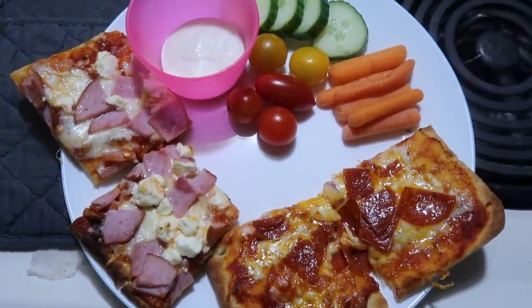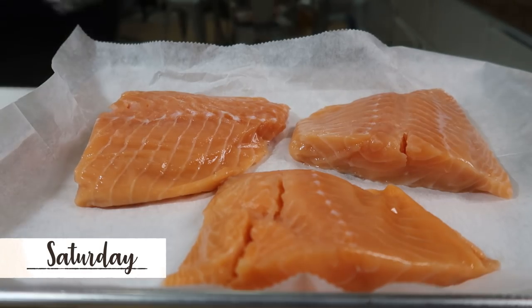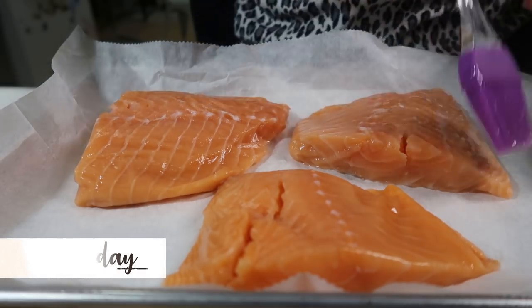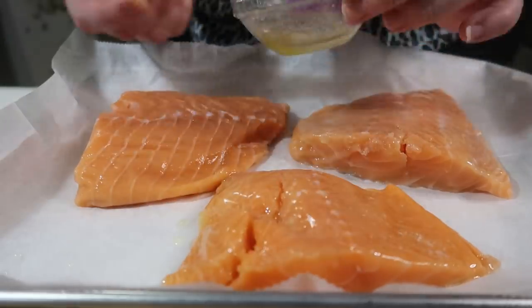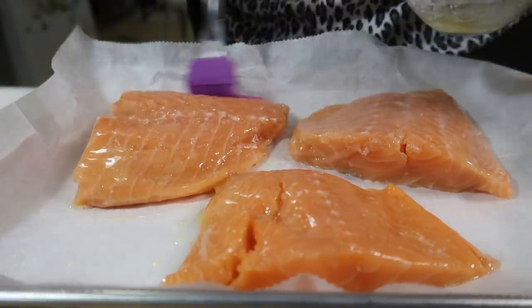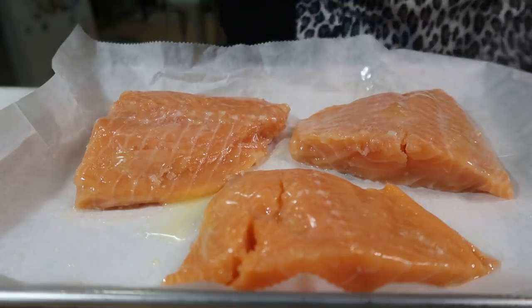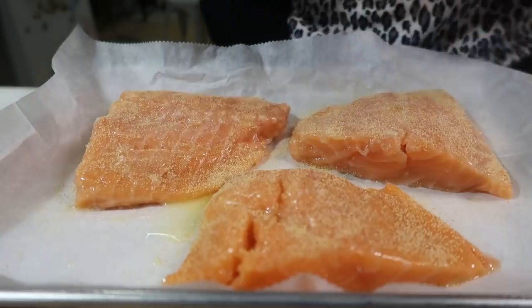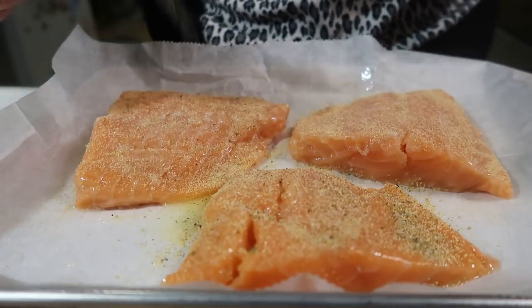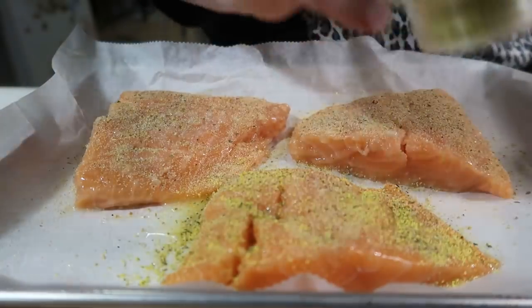Saturday night we had lemon pepper salmon. I took three salmon fillets and laid them on a sheet pan lined with parchment paper, then brushed each piece with some melted butter. For seasoning I used garlic powder, Badia Complete, and lemon pepper seasoning. I sliced up one lemon and put two slices on top of each piece of salmon, then put it in the oven at 425 for about 20 minutes.